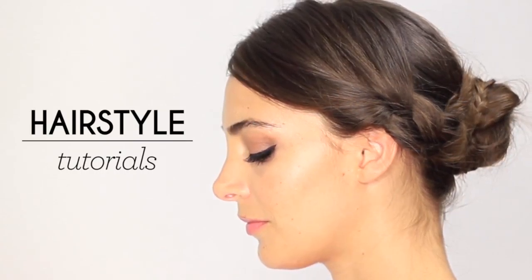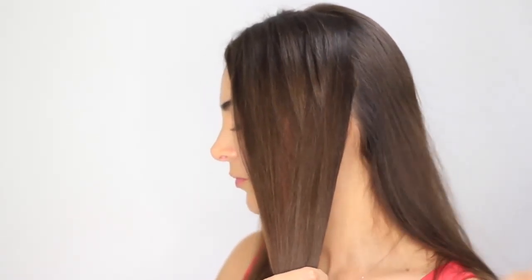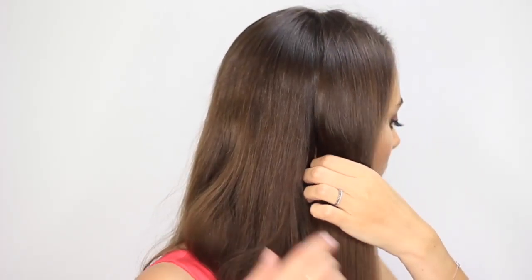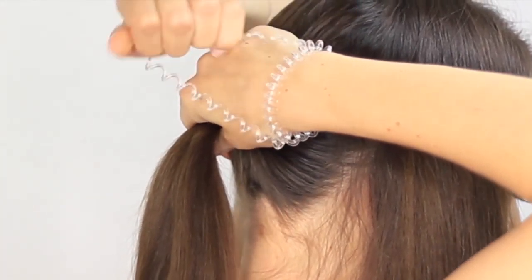Easily create a bun wrapped in two pretty braids. Start by separating your hair in three parts. Take two small sections starting from just behind your ears for the front, and leave the largest section of hair in the back.